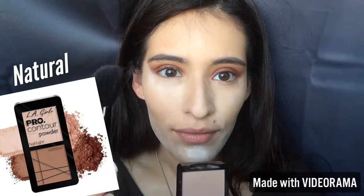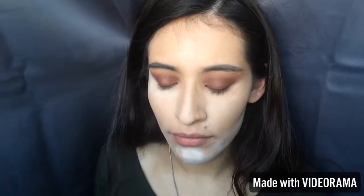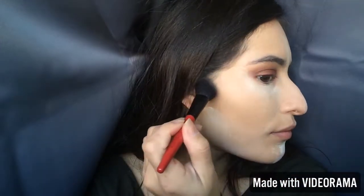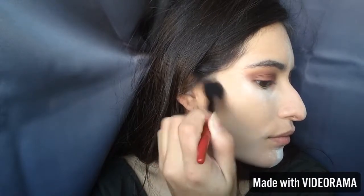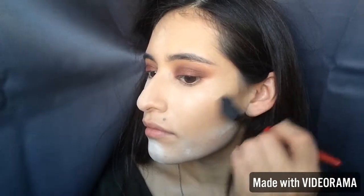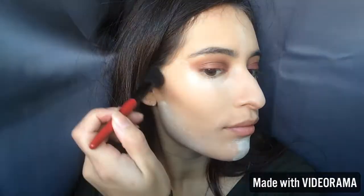After setting my face, I'm going to contour with this LA Girl powder using a Smashbox small contour brush. I make that sucked-in fish face — it follows the natural shadows of your face, and that's where you contour. I'm just going to lightly blend it out without taking it too far toward my lip. I'm also using another LA Girl bronzy powder to give myself a golden goddess look — just some color.